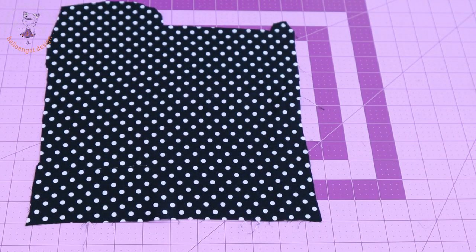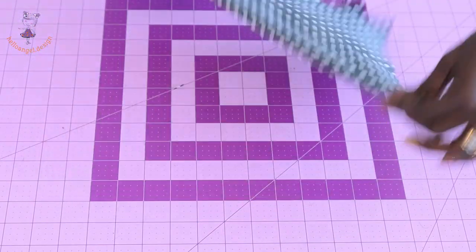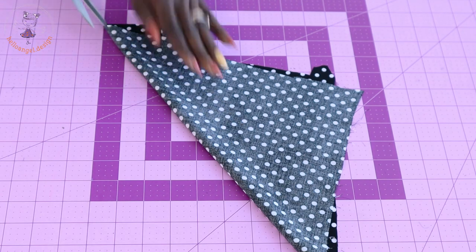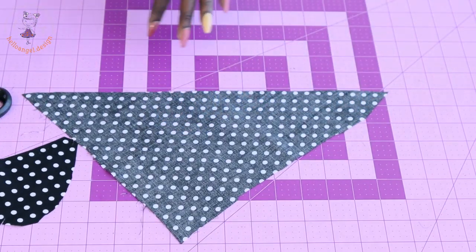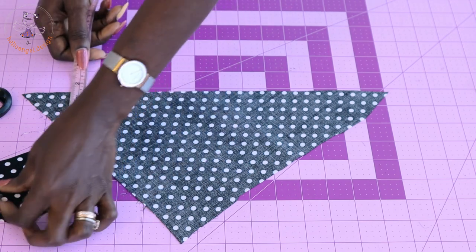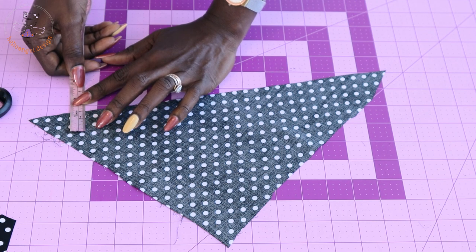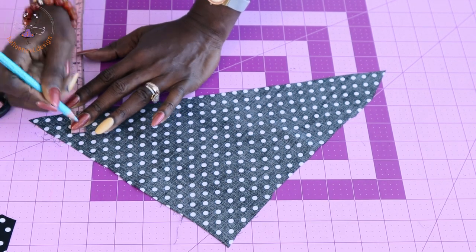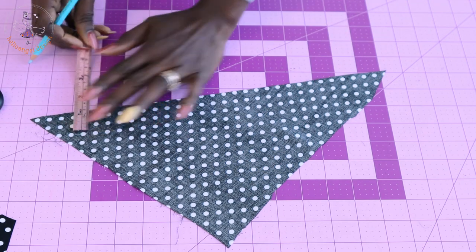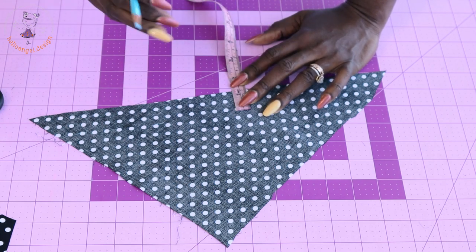The next thing we're going to cut is our bias binding. Fold your fabric diagonally, then take your scissors and cut it out. Take your measuring tape and decide the width of your bias binding — mine is going to be three centimeters. Mark that three centimeters with a marker and cut it out. Make sure you cut enough bias binding to bind both armholes.